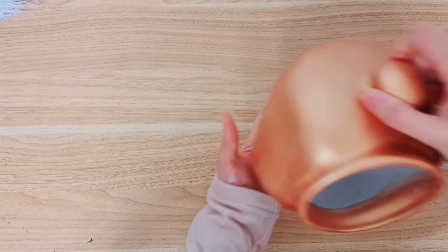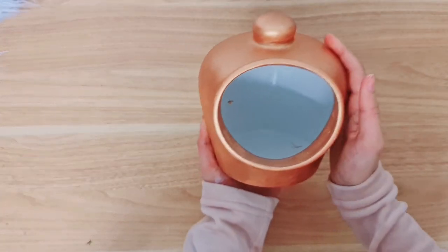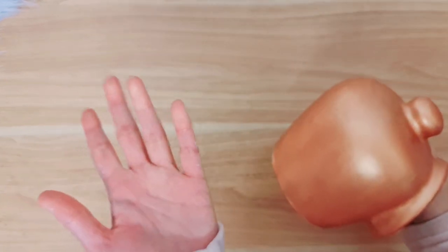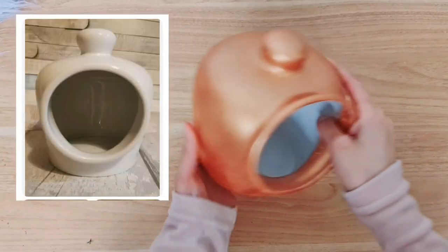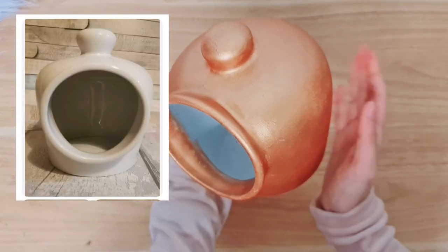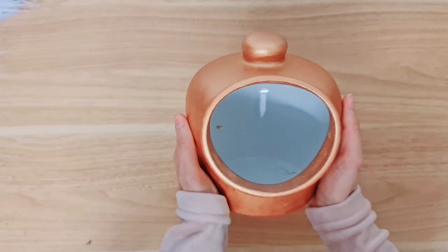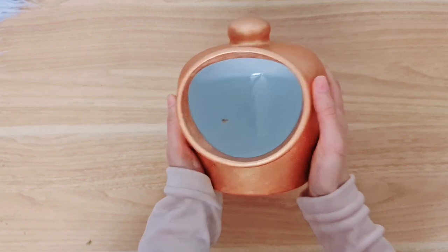So the first one, I have painted it off camera already. This is a salt pig and it was white — I'll leave the photo of what it looked like here. I've painted it bronze and given it two coats of paint.